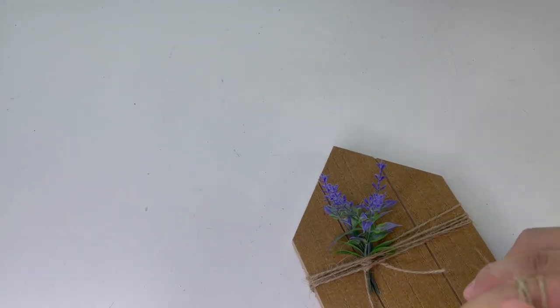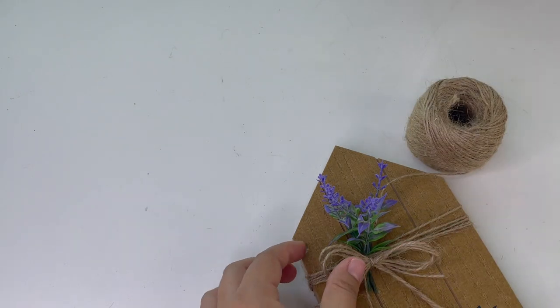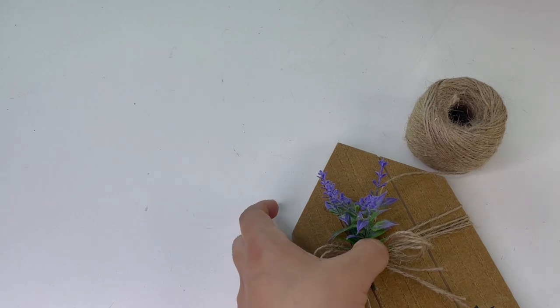The last thing I added was a bow, and that is it. This was so quick and so easy — look how beautiful this turned out!